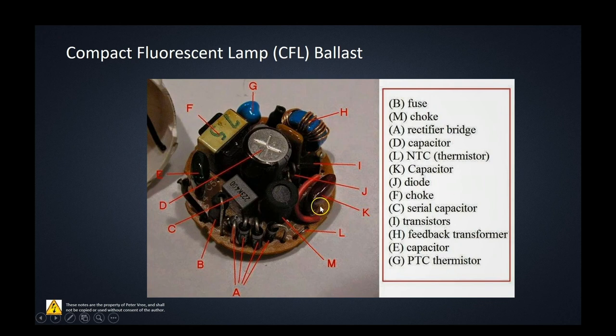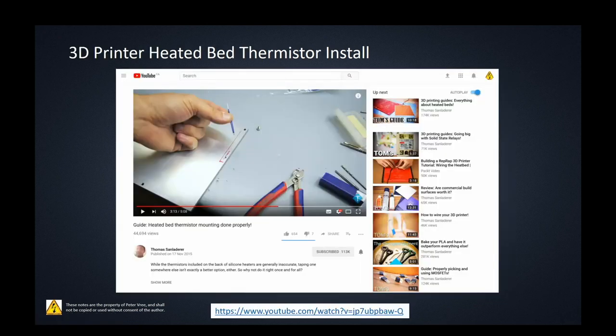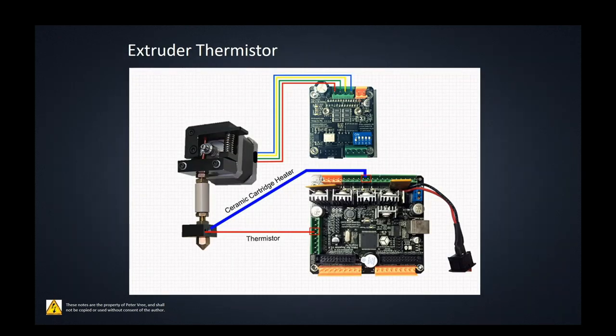Compact fluorescent lamp drivers make use of an NTC thermistor as well as a PTC for inrush current control — so they use both NTC and PTC on the same circuit board. For 3D printing, you need to track temperature on the heated bed. There are great videos by Thomas Sanladerer on how to drill into your heated bed and mount the thermistor properly for accurate temperature measurements. The hot end cartridge gun also has a thermistor mounted to give live readings to the circuit board.